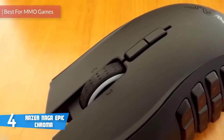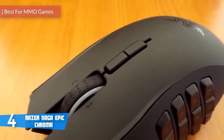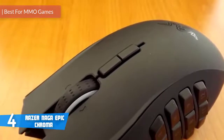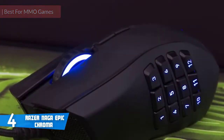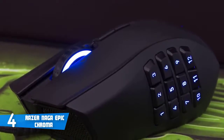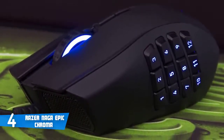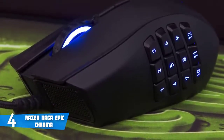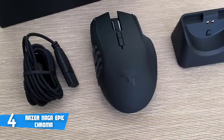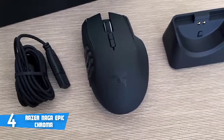At number four, it's the Razer Naga Epic Chroma. The Razer Naga Epic Chroma is a quality gaming mouse that would be an ideal option if you're an MMO gamer who wants to elevate your gaming experience to a whole new level. Aesthetically speaking, this unit has an ergonomic matte black textured construction that consists of 19 buttons, each strategically positioned for quick access and maneuverability.